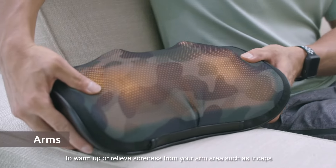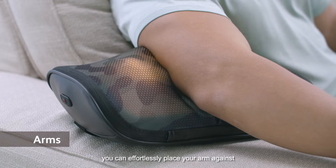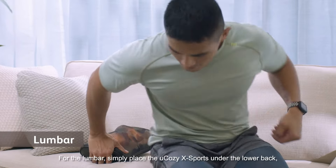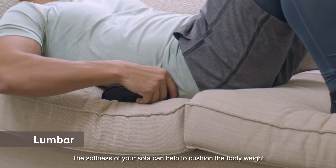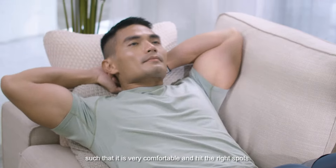To warm up or release soreness from your upper arm areas such as the triceps, you can effortlessly place your arm against the U-Cozy X-Ports on the sofa armrest. For the lumbar, simply place the U-Cozy X-Ports under the lower back and lie down against it. The softness of your sofa helps to cushion the body weight so that it is very comfortable and hits the right spots.